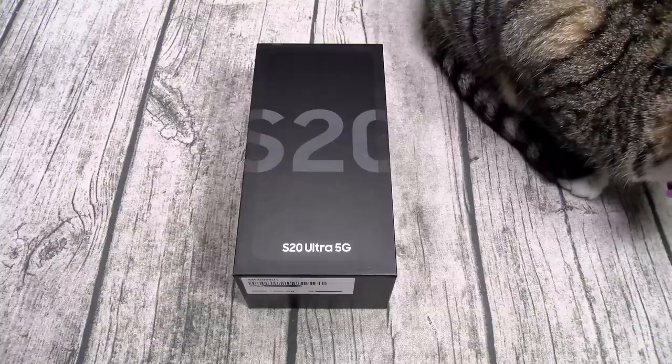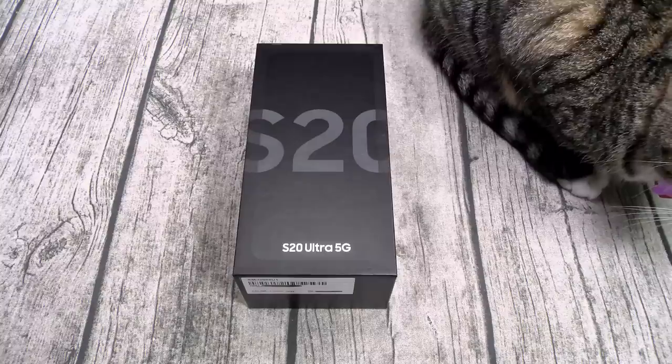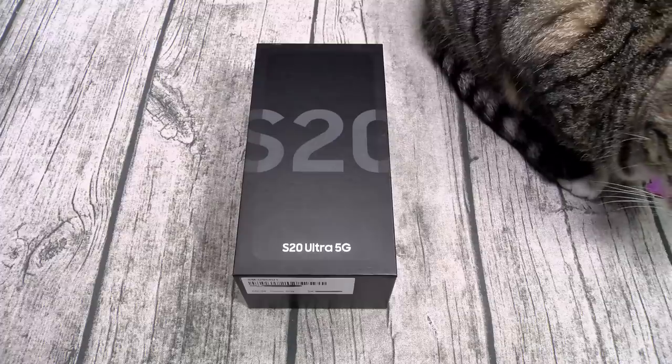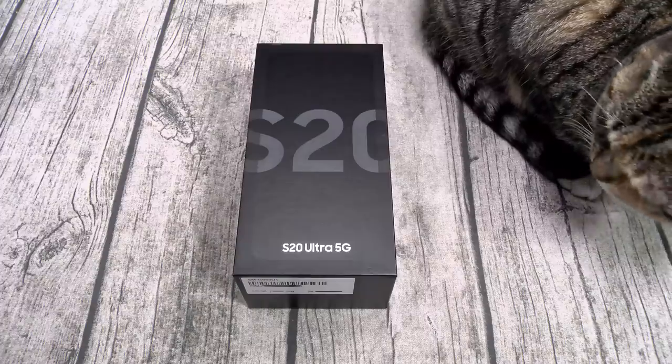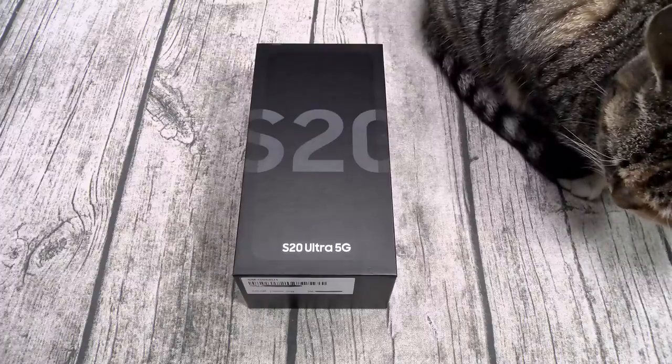This will be available March 6 from samsung.com — I'll throw the link up in the description. The price on this one starts at $1,399. It comes in two different colors: cosmic black and cosmic gray. It's gonna come unlocked and it'll be available for all your carriers.